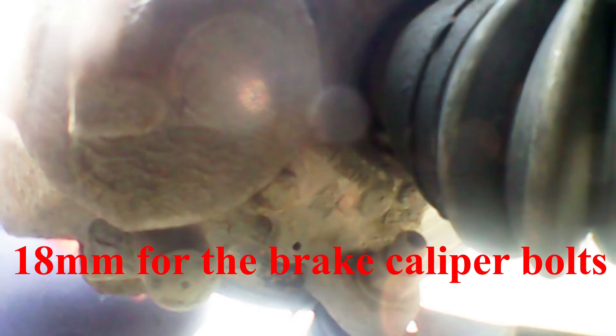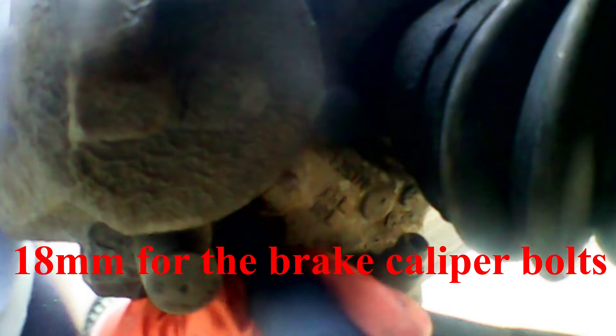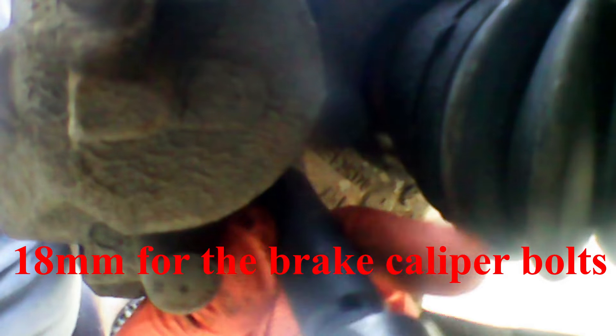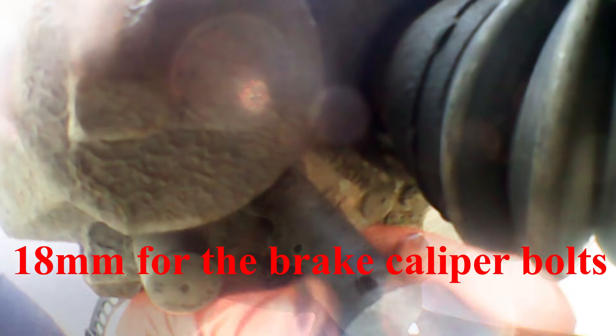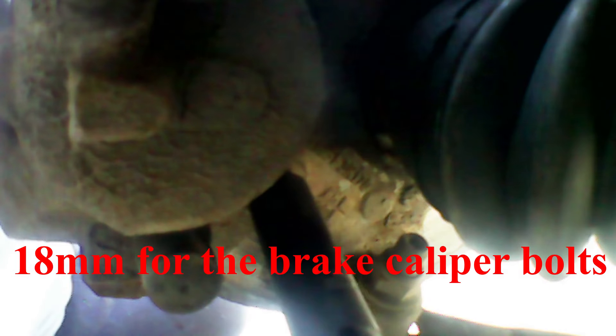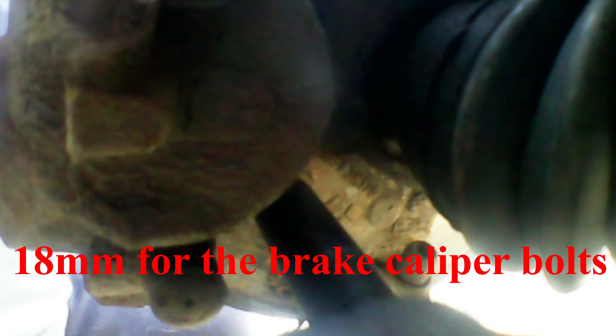I'm giving these a quick brush up with a wire brush to get the worst of this stuff off. This is an 18mm. Quickly slide it on and break it loose — they can be quite tight, that's why I'm using a breaker bar. Now coming in with a ratchet. You can use a spanner as well, but a ratchet is a bit quicker and easier.